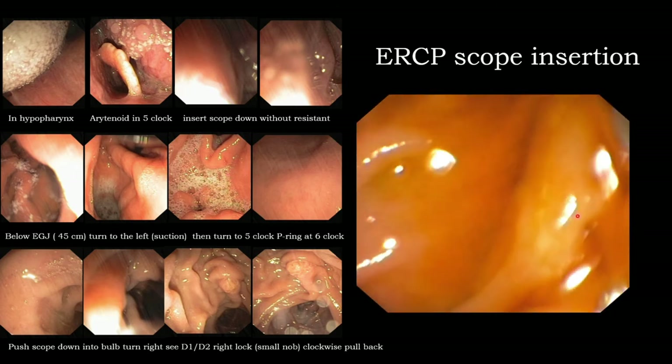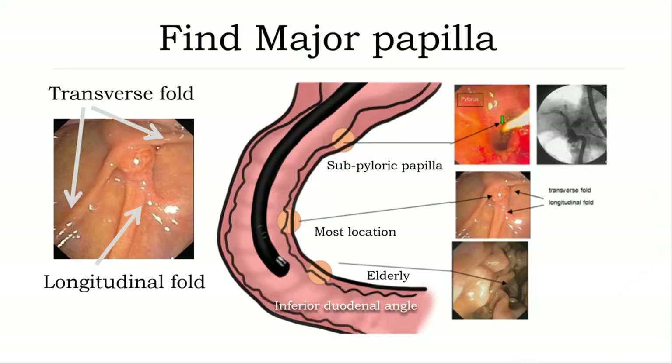Identify the ampulla area. The major ampulla is normally in D2 position. You can observe the transverse fold and longitudinal fold in the ampulla area. If you cannot find the ampulla, put the scope down to the inferior angle — sometimes the ampulla is located there. If you still cannot see it, pull back and look meticulously. Sometimes this may be related to a diverticulum. Even if you cannot see, pull back carefully — some cases the ampulla is located in the suprapapillary area. You need to meticulously perform in-and-out movements to observe the ampulla.